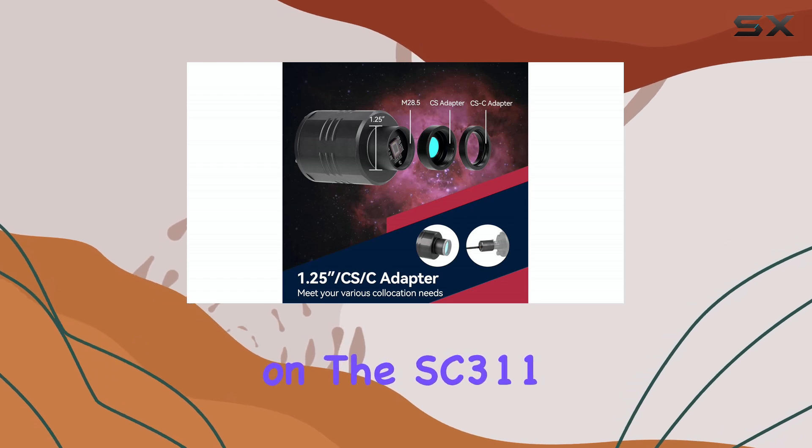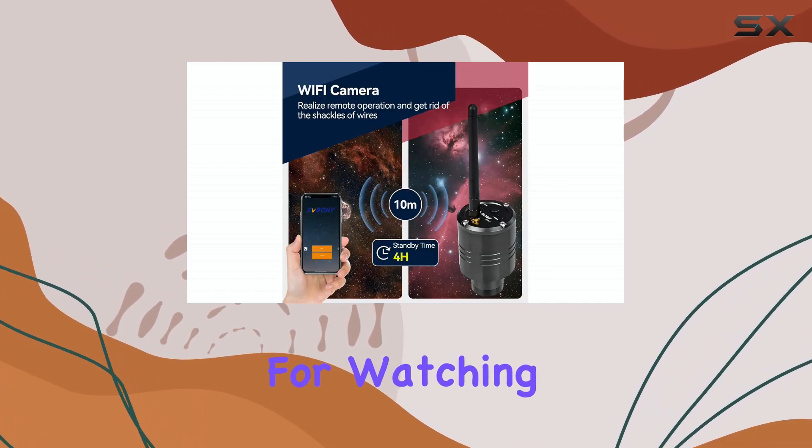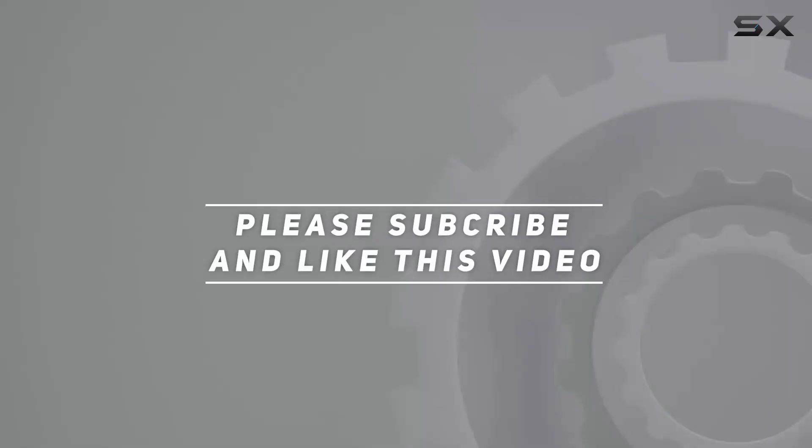So what are your thoughts on the SC3-11? Let me know in the comments below. And as always, thanks for watching. Check out the video description for the updated price.